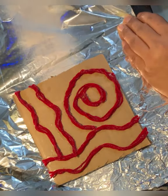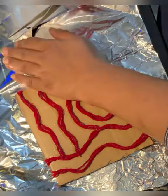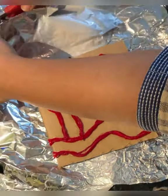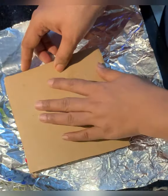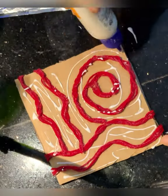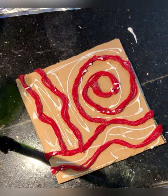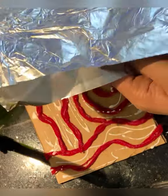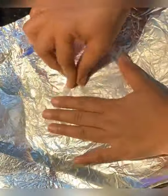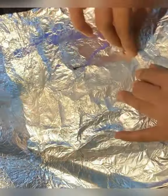Once it dries nicely, we have to apply a home foil layer on top of it. Take a piece of home foil bigger than your cardboard, apply glue nicely, put the home foil on top, and slowly press it.